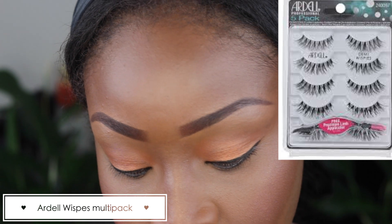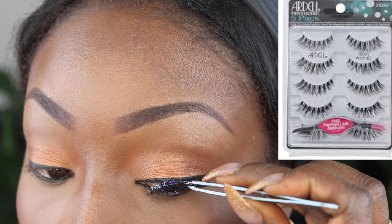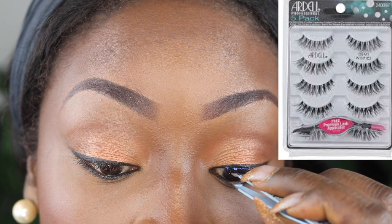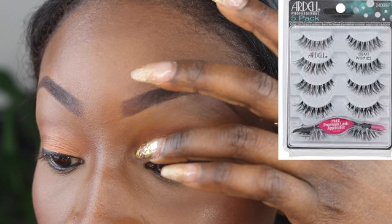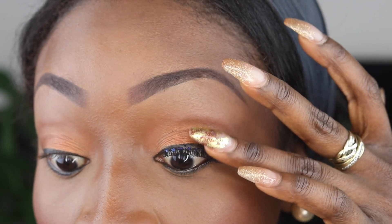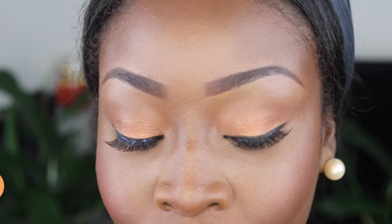If you know me or watch previous videos, you know I'm addicted to Ardell Whispies, so I buy them in bulk nowadays — I buy the multi-pack, about 6-7 at a time, so it lasts me about a good six months plus. They're really cheap from Amazon as well. I apply them using silicone-free lash glue from Inglot, and I can really recommend that if you've got sensitive eyes.